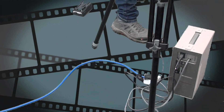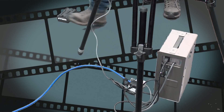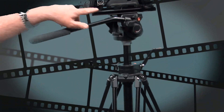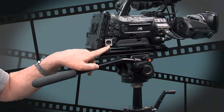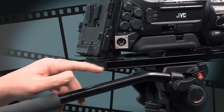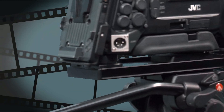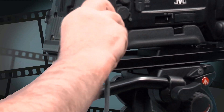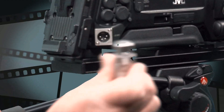We then get our DC cable, and you can see up here we have a little four-prong DC input on the back of the camera. This is going to go into that — it basically slots in and clicks into place. When you want to release it, you've got to press the release button and take it out from there.